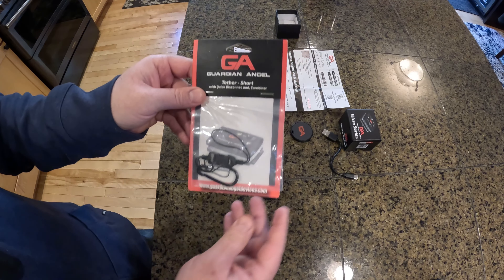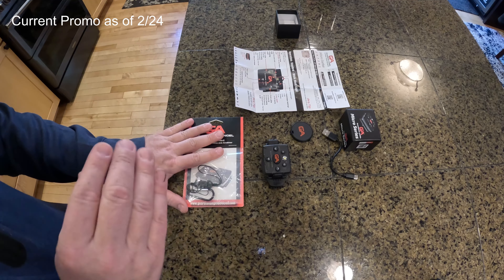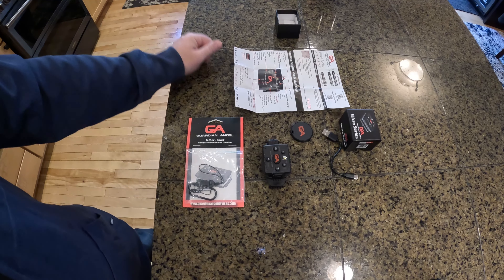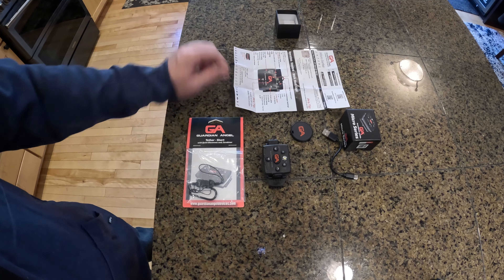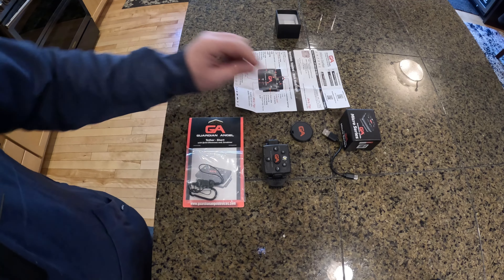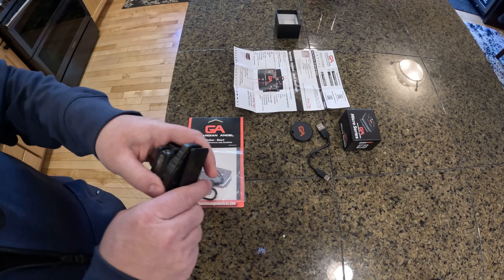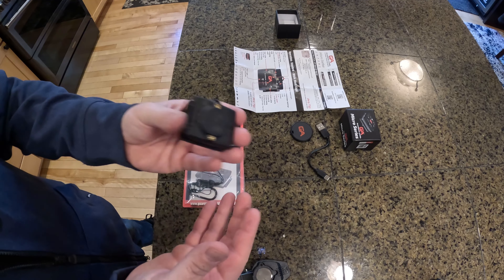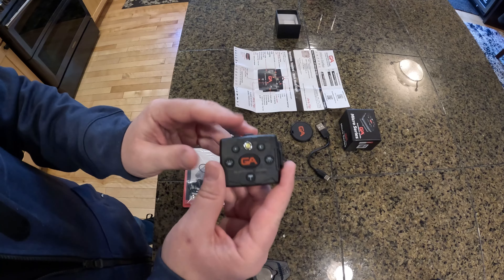The other accessory is the tether, which was free with the purchase of this device. If you purchase the elite version or spend a minimum of about $79, you actually receive the cigarette car charger for the device, which would be pretty handy for charging on the go in your car. The device is very light — I'd say it's about two ounces — so it's not going to weigh down your clothing or whatever you have it attached to.